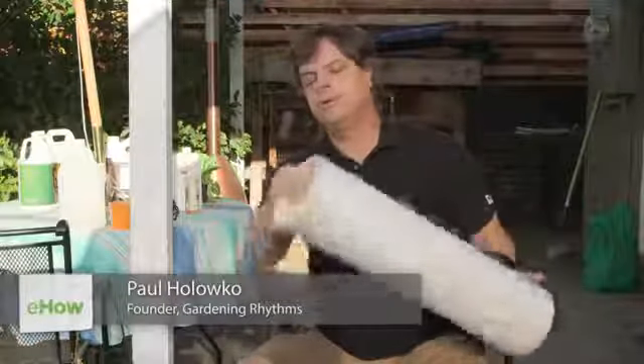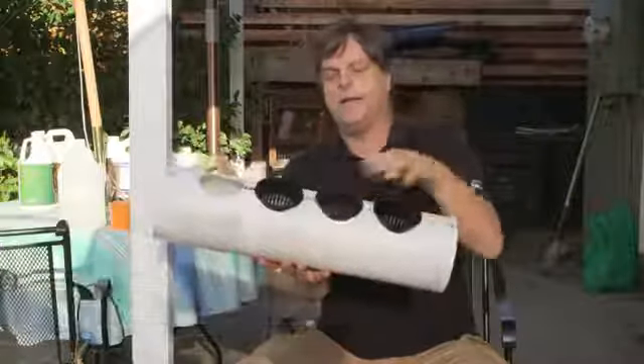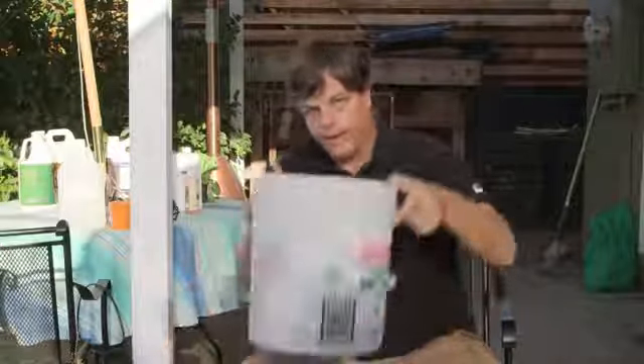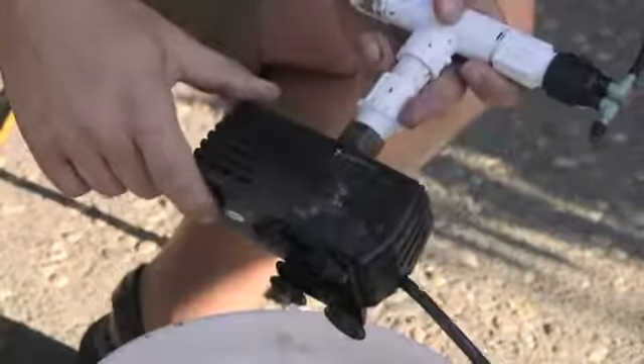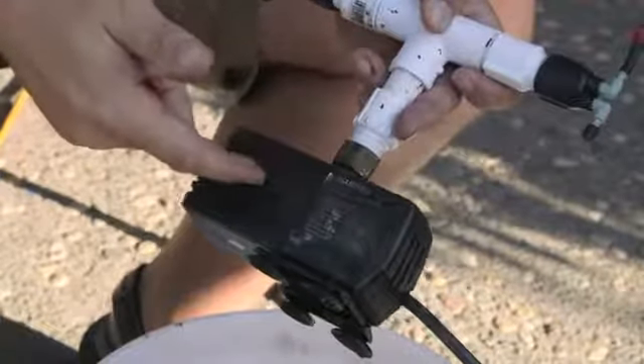We start out with basically a 6-inch tube — this is a PVC tube you can get at any hardware store. Some baskets, you get at a hydroponics store, that have the bottom taken out. A five-gallon bucket — this one I use for some drywall. The real heart of the system is the actual pump. This is a submersible pump that you can get at any type of hydroponics store. It's relatively inexpensive, roughly about 10 to 15 gallons per minute.